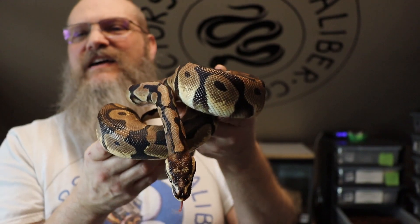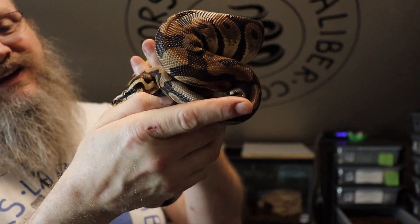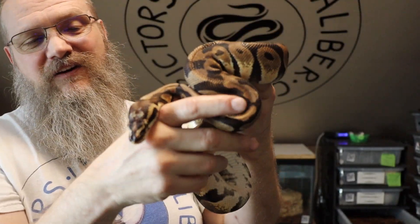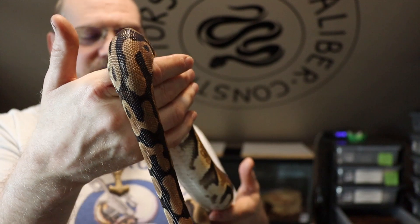Yeah, but this is what ball pythons do — he is not going to come out and say hi. He's balled up pretty tightly. This is what they do in the wild when they feel threatened. They'll hide their heads, even in captivity. There he is — are you going to come out and say hi? It just takes patience and you don't want to force it. There's his head. He is not as high expression as far as missing scales on his head as the female. He does have, I think, maybe one heat pit on each side, if that. They're very cool.